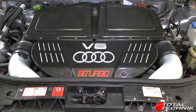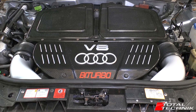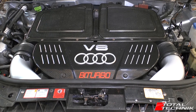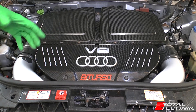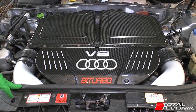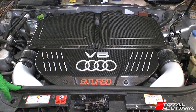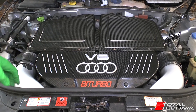Hi guys and welcome to TotalTechnic. In today's video we're working on the Audi RS6, the C5 platform. We're putting a quick video together for you because if you need to top up your oil for your RS6, it's not immediately obvious where it is. You can find the dipstick easily enough, but just looking at the car you might wonder where's the oil filler.